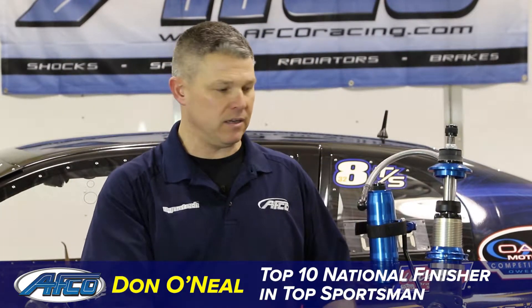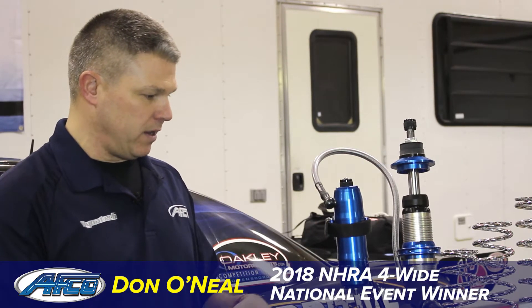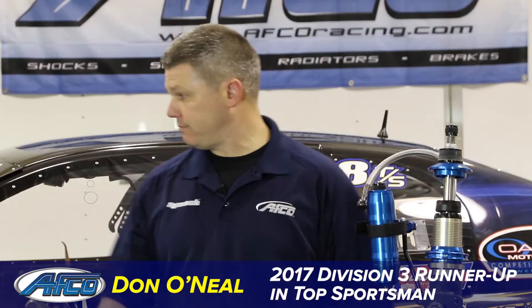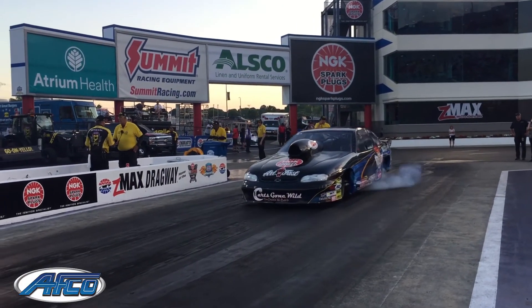I'm going into the 2018 season even more confident than I finished the 2017 season. When you can take a product and a company that puts the time and effort in, they listen, and once they go through the R&D work and they do the on-track experience, they're on the car.